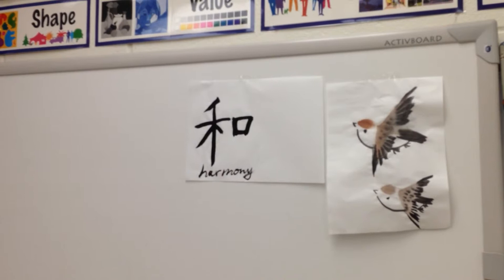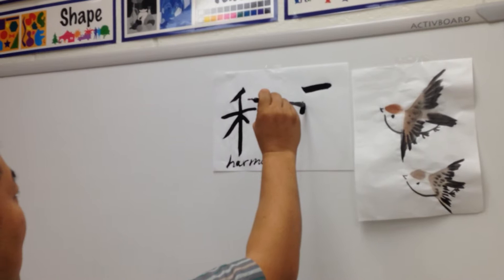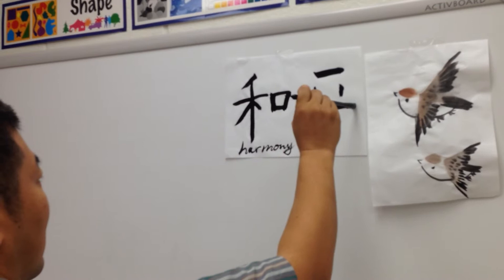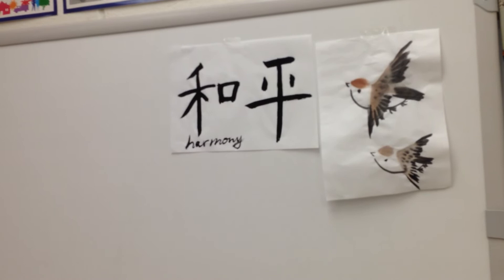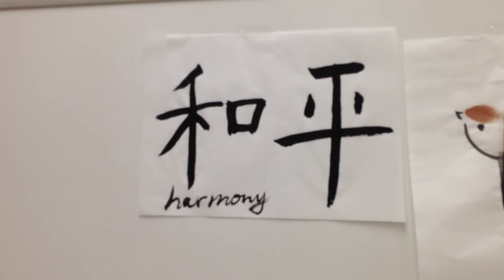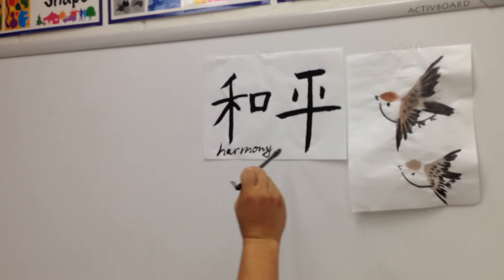When you finish that one, we start 'peace' — the last one. If you need another paper, raise your hand and we'll get you the next piece. Peace — P-E-A-C-E. When you finish all three characters, write your name. Find a spot, slow down, write your English name. You can write on the side along the edge. That's fine. Thank you.